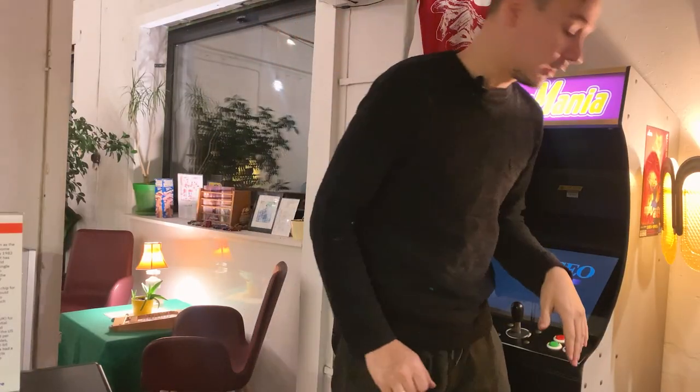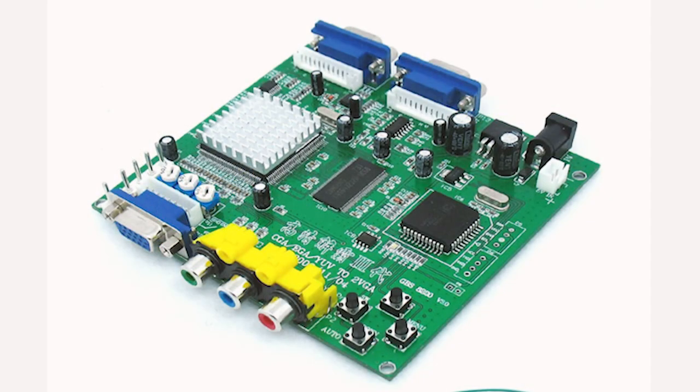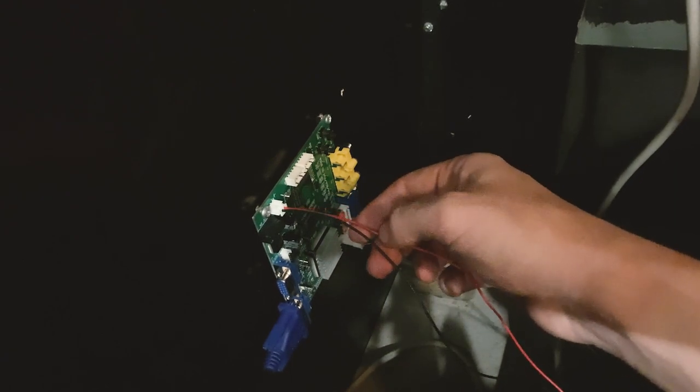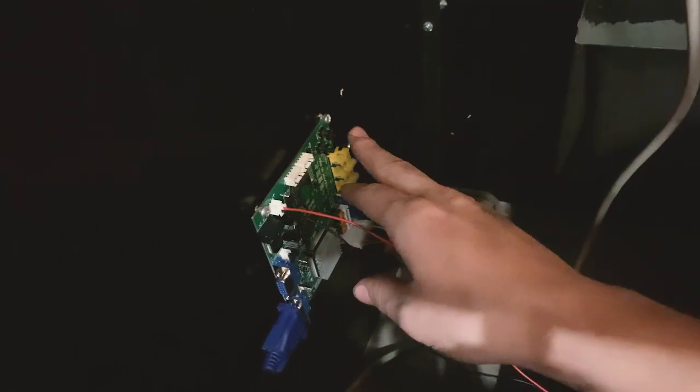We used a small board behind — I will show you. This is the conversion board that does all of the magic. For me it was very easy. I just used the connector of the video signal that was going from my JAMA connector. Sometimes you will have to wire this manually, but in my case it was easy. Then you just get 5 volts from the same power adapter that is in your arcade cabinet, and voila — it works.